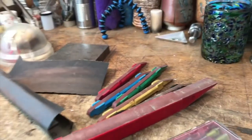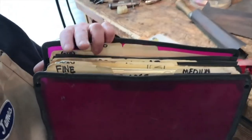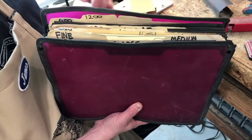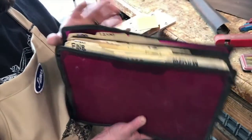One thing that I do in the studio is I have a little file folder, and I keep all of my papers organized based on their kinds and the grit number, because sometimes when you tear it down to a small piece, it doesn't have the number printed on it anymore. So this is a little organizational trick that I use.